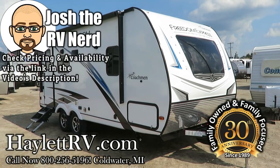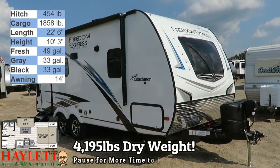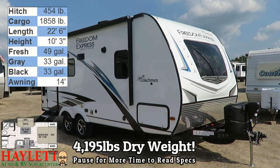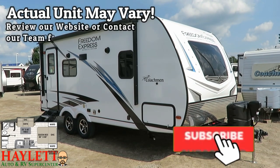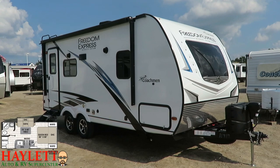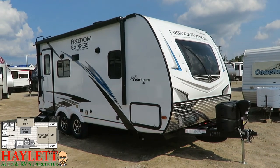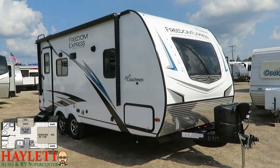4,195 pounds. This is one dynamite good-looking Asdell Ultralight couples camping machine right here at Haylet RV of Coldwater, Michigan. What's great is this is small, it's light, but it's fully featured — it has an extra tall ceiling and a full 60 by 80 queen bed. So even tall people can enjoy a smaller RV.